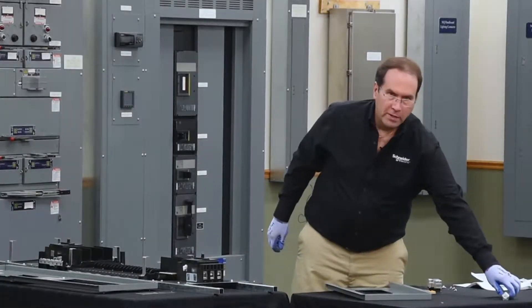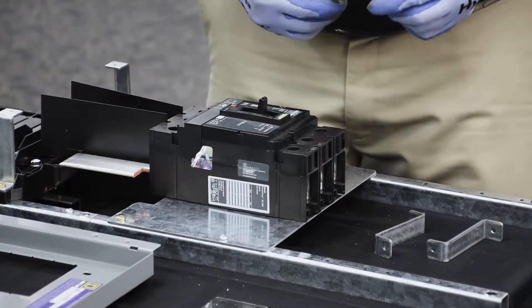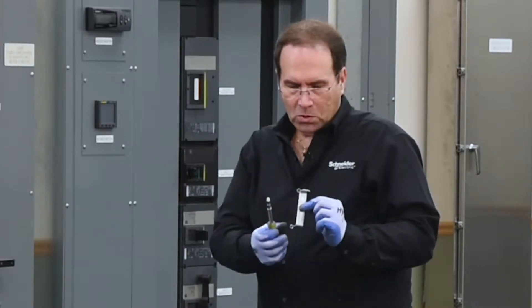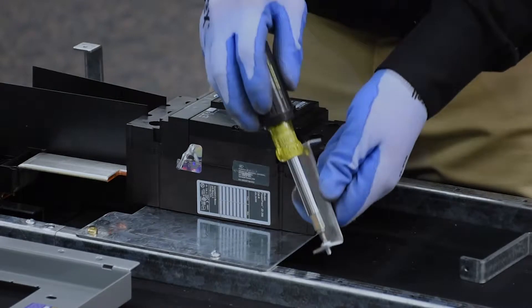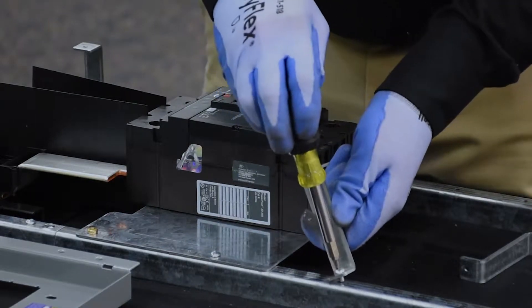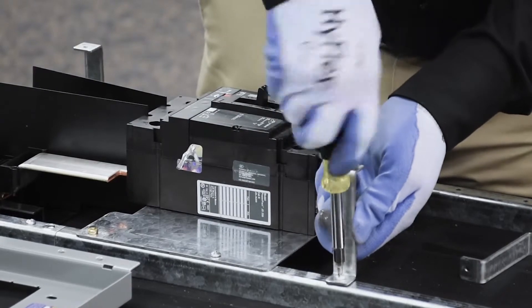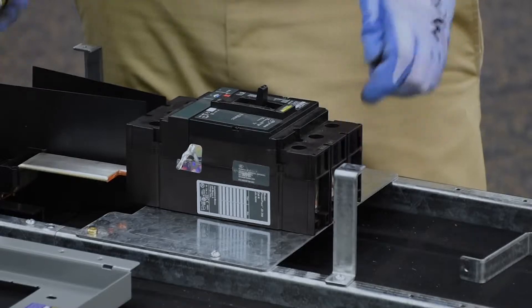Now we can install the dead front mounting brackets. The dead front mounting bracket has two holes, one on each end. One is larger — that's a through hole, and that's the one that will attach to the rail. The hole you'll use is the one closest to the mounting pan. The top of the bracket should be facing towards the inside of the panel board, just like the other brackets.